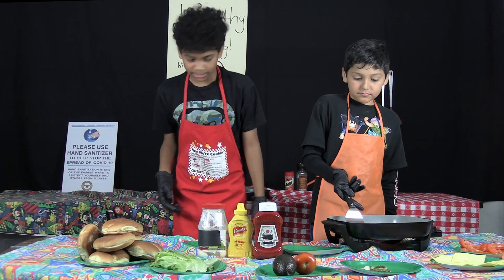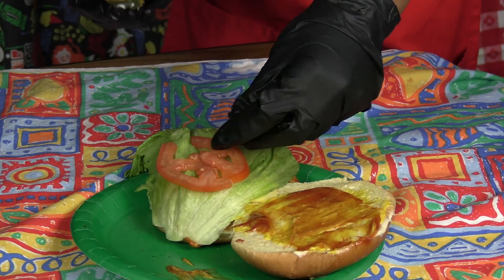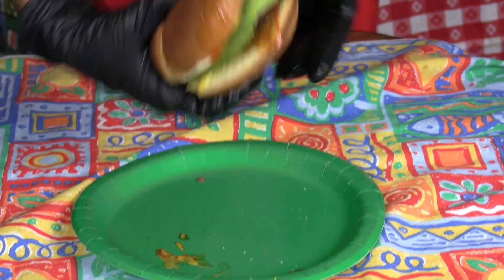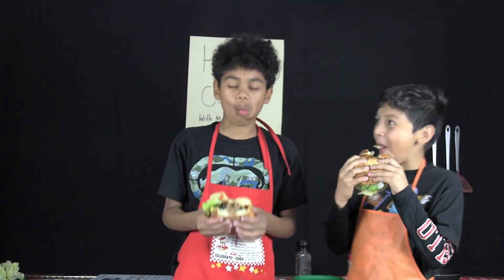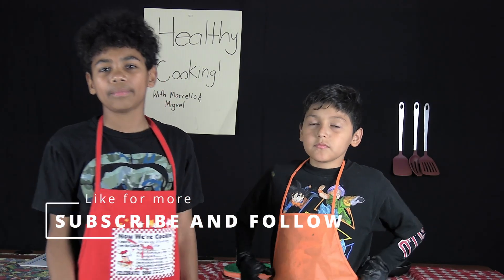Then add the lettuce, tomatoes, and vegan pickles, and now enjoy! Don't forget to follow our channel and stay healthy. Bye bye!